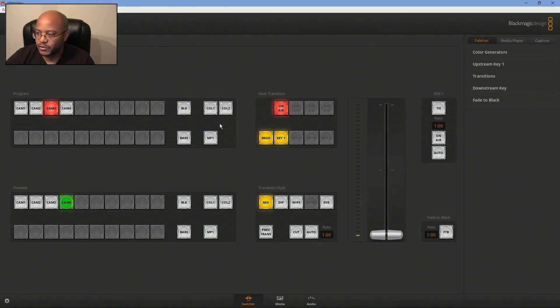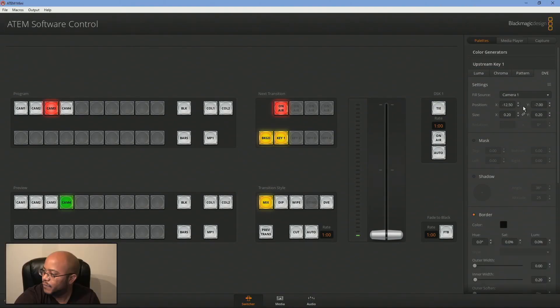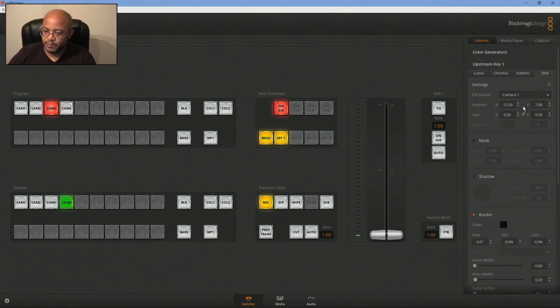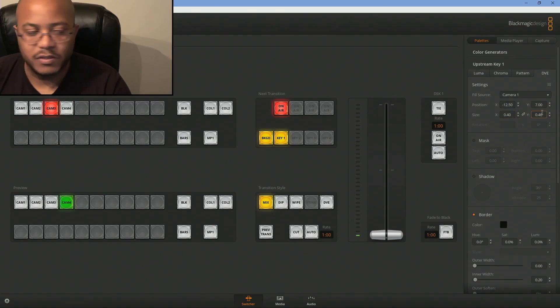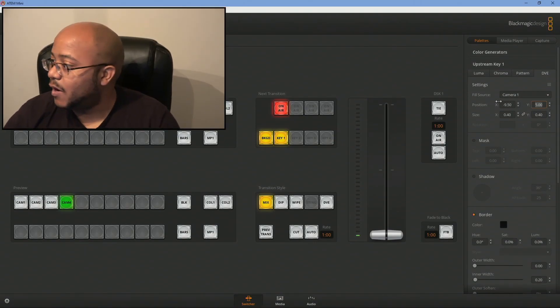I have picture-in-picture turned on — that is a part of your upstream key, and that's where these settings are. By default they use 0.2, 0.2 on your size. This is your static position. If I change this in any direction, you'll see it change and it just moves me all over. The numbers change based on this. You can change these numbers any way you want to — so if I come in here and say I want to do this as 0.4 instead, it's linked so it's going to change the size. We've adjusted this to negative 9.5 and 5 on the y-axis, and the x, y size is 0.4.